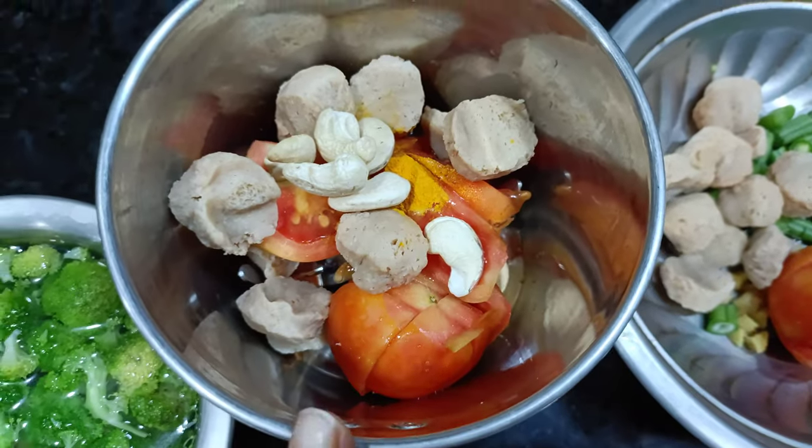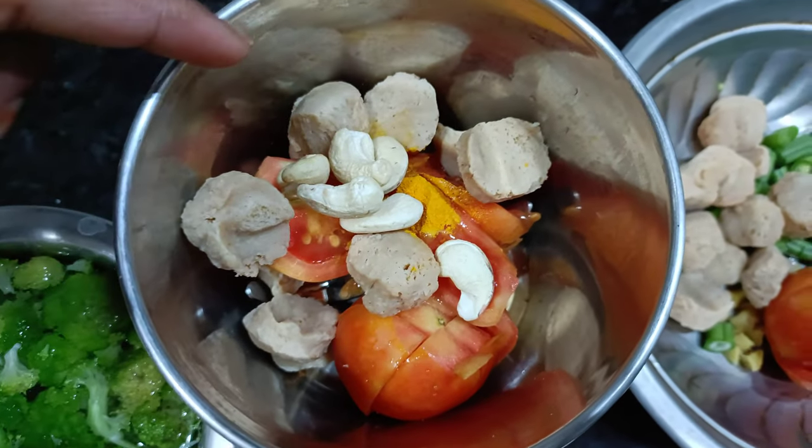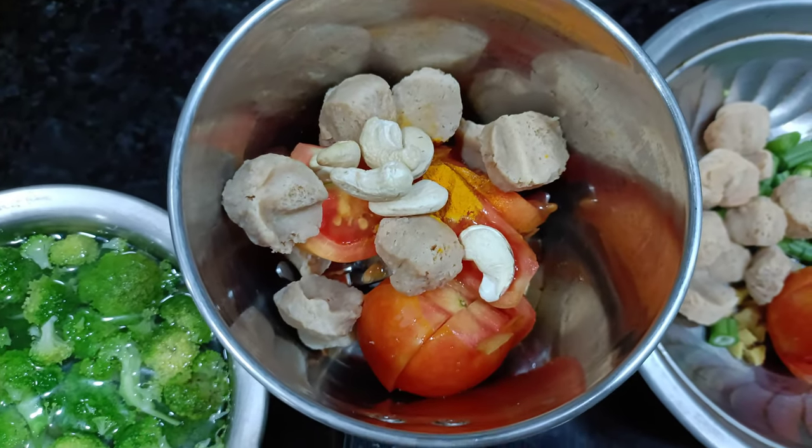If you put oil in the middle, you will taste it. Add 2 tomatoes, mill makers, and caju. Put it in at the end and grind it now.